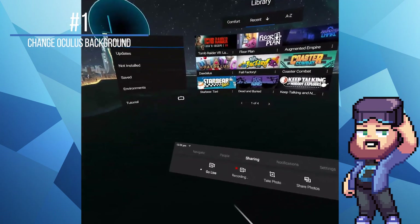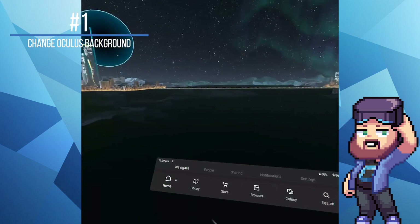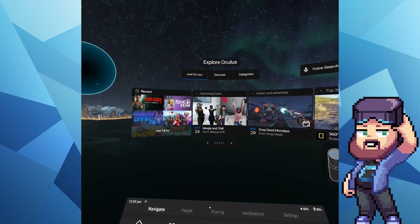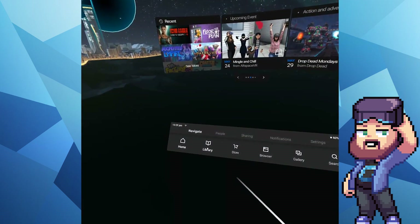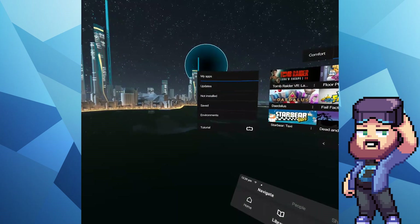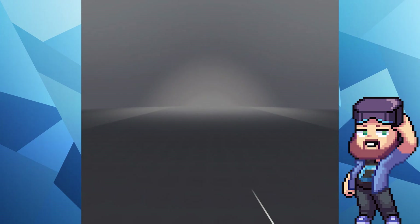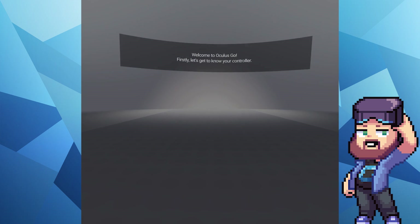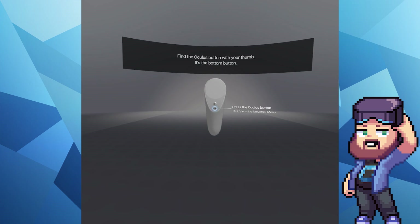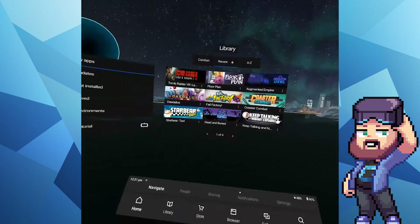Number one: change the background in Oculus Home. This one had me stumped for ages until I accidentally discovered what you needed to do to change it. Navigate to Library and then to Tutorial on the far left. This will guide you through the initial steps on how to use the buttons on your controller, and at the end of the tutorial you'll be able to choose another background — like this city landscape that I've got on mine.